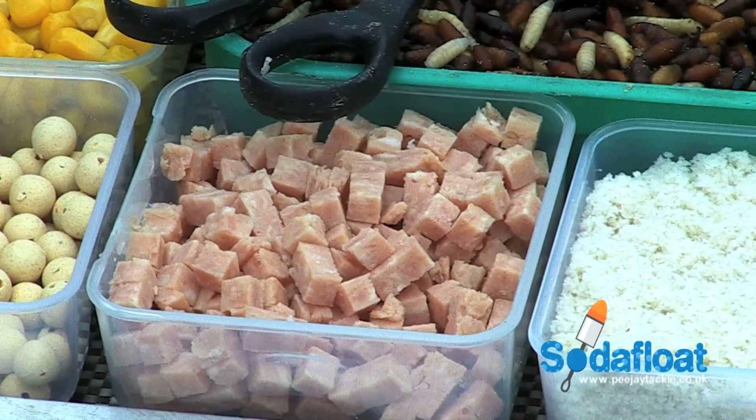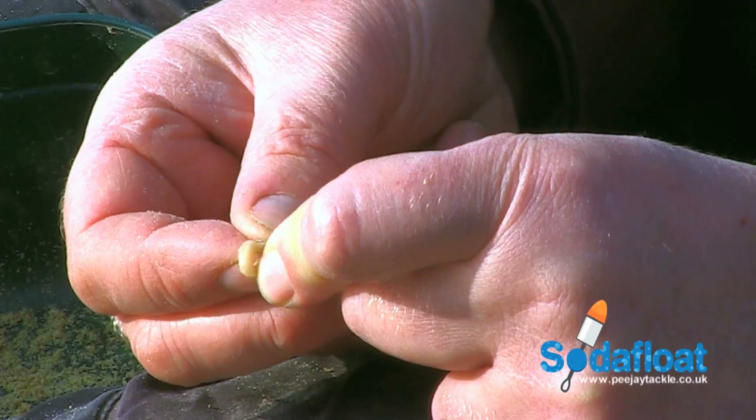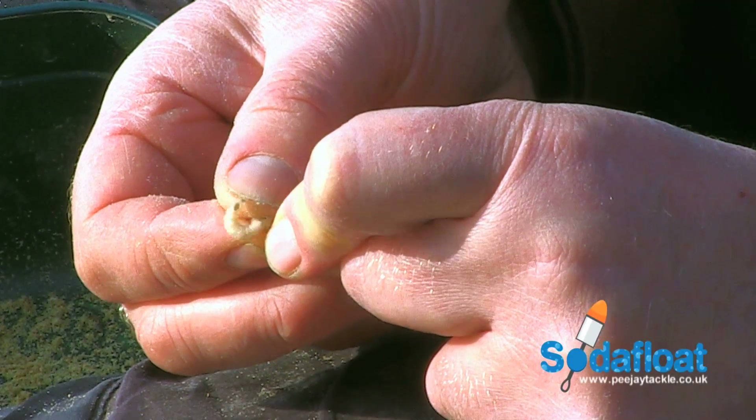hemp, ground bait, chopped worm and luncheon meat can all be used without the need for different floats, making your life easier to just get on and fish.